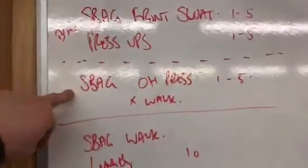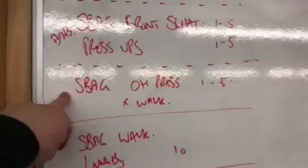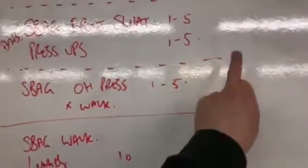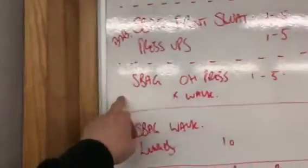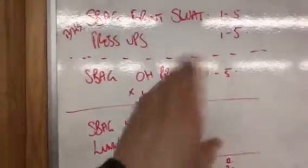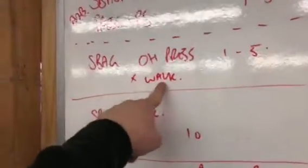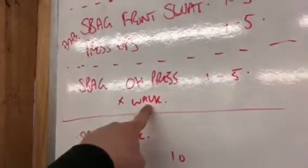Take a minute and a half off, then we're doing sandbag overhead presses — same format as the cleans. Do one rep, walk to the other end of the room, do two reps, walk back, three reps, keep going until you hit five reps, then start again from one. This time, during the walk you're going to carry the sandbag in the overhead position, so that's going to be a tough round.